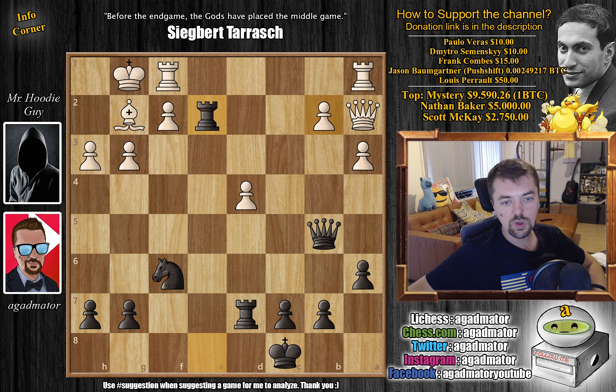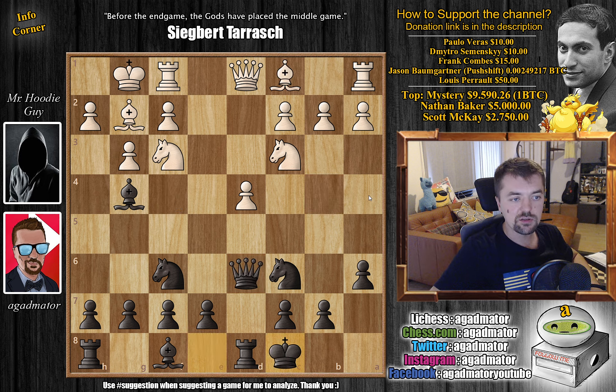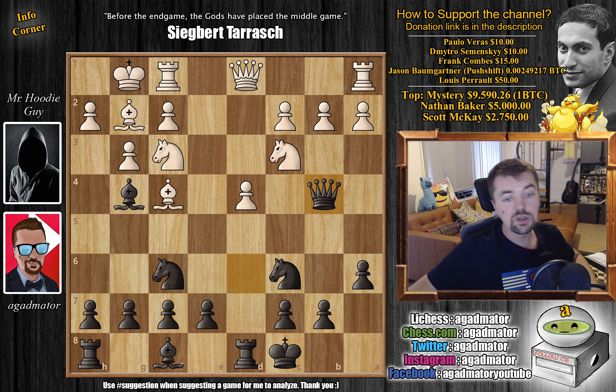It's very important to know what to do in this critical position — after your queen is attacked and you play queen to b4. White can choose from d5, a3, and also knight to e2. If white goes for knight to e2, that means white knows what they're doing and you have to be very, very careful.